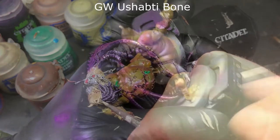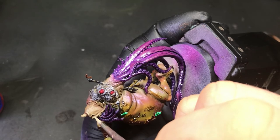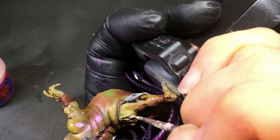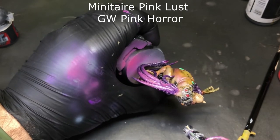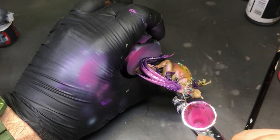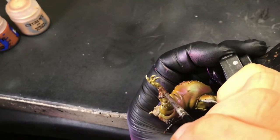Here you can see where the Druchy Violet came in and darkened things back down. Now on full Ushabdi Bone, we hit the tips of the teeth, tips of the hood highlights, and tips of the fingernails — just working around the model. After all those layers of Druchy Violet, it got too dark so we hit it back with Lust Pink again. With all the layers of Druchy Violet underneath, it all just melded together and looks great. Coming in with Vallejo Metal Color Silver, we just highlight all of the staples, the little studs on his bracer, and the hooks around his body.